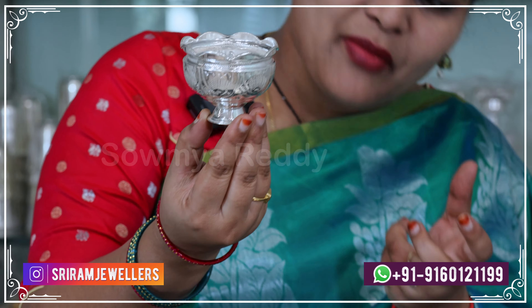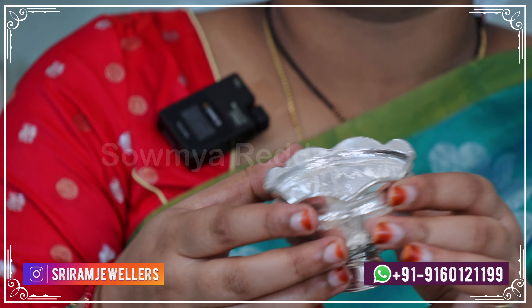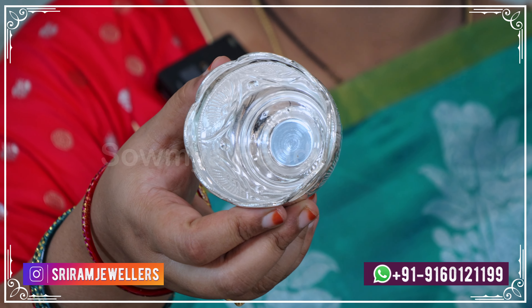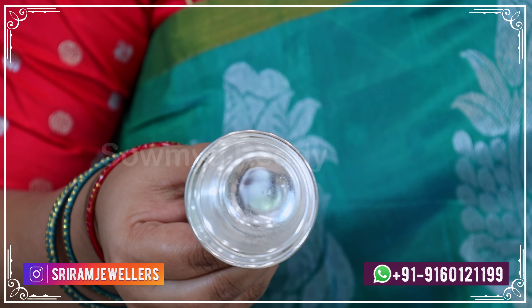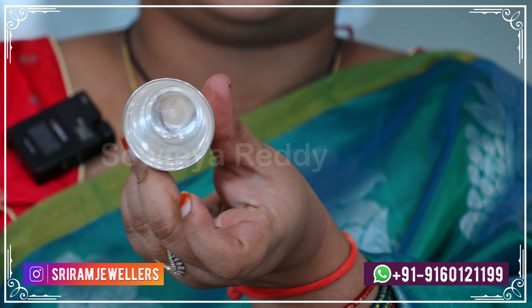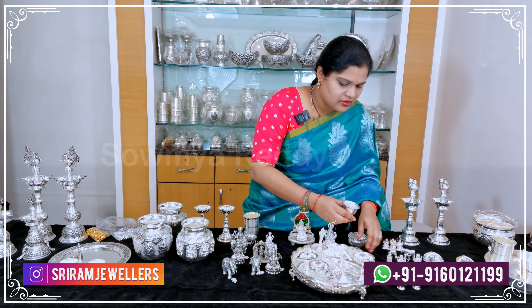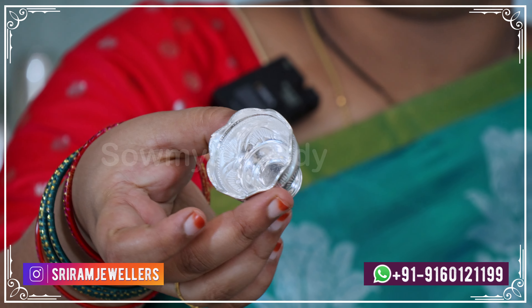This bowl is very thick, used as prasadam bowls. This bowl is also for gifting purposes. This bowl is 28 grams; we also have a small size at 21 grams. This bowl is 92.5 silver at 10.5 grams. There is also a very lightweight bowl at 8.5 grams.